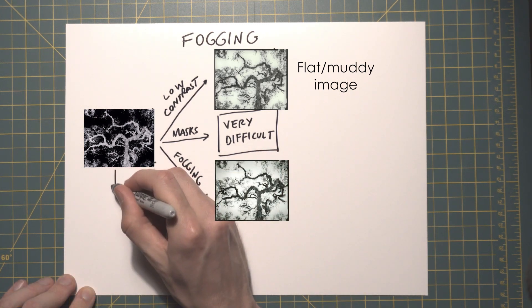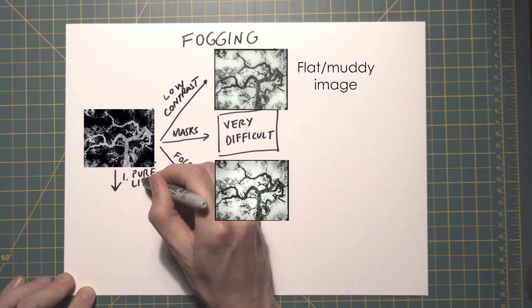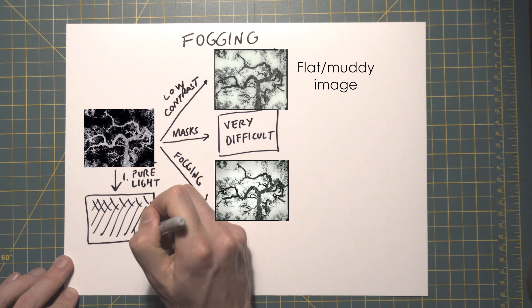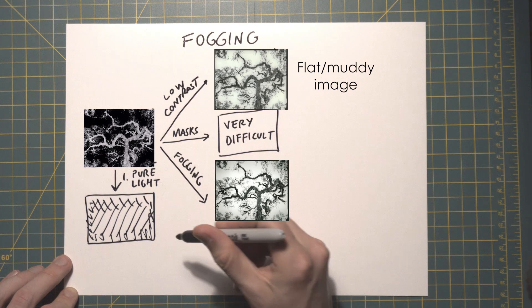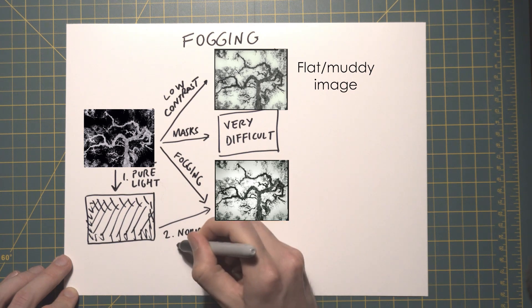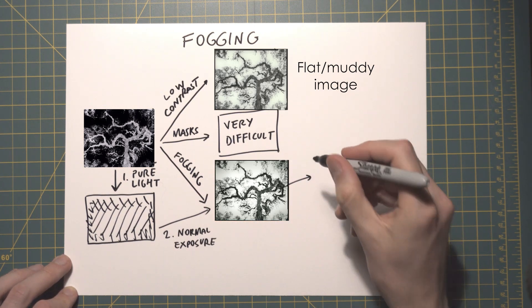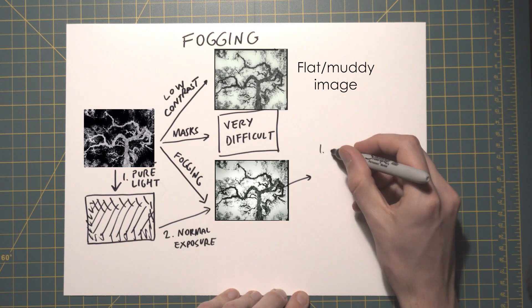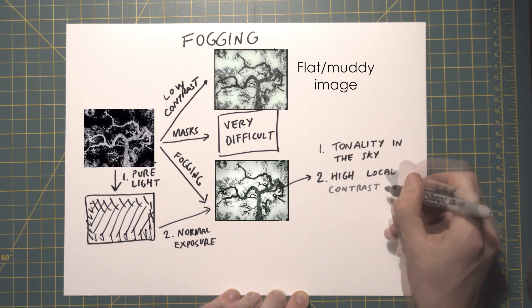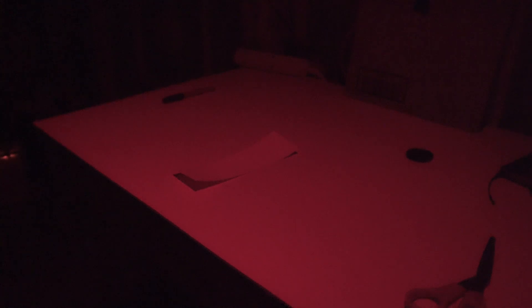Fogging is done in two steps. In the first step we remove the negative and shine zero-contrast white light onto the paper. This can be done to build a flat gray tone to the image overall, or selectively — for example to darken or vignette the edges. In the second step the image is printed as usual. Since the tonality of the sky is taken care of in the fogging stage, we can then print the shadows and the intricate texture of the tree at a higher contrast level, maintaining good tonality in the sky while also achieving higher contrast in the midtones and shadows.